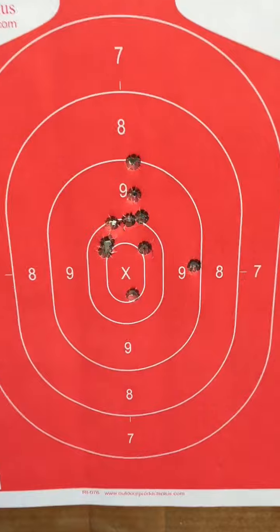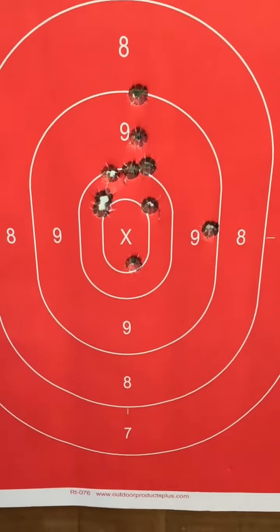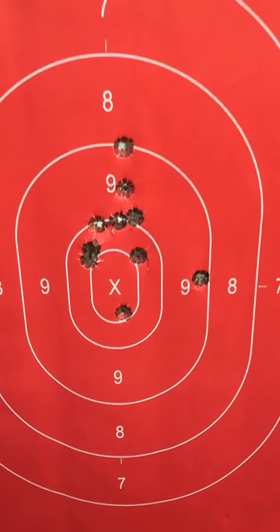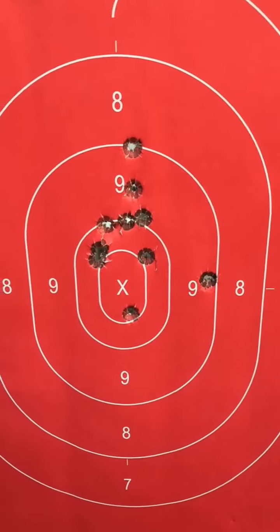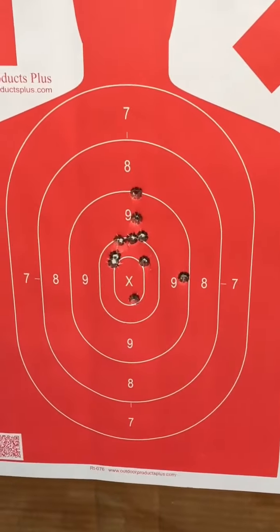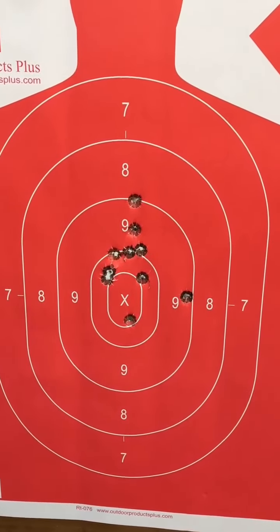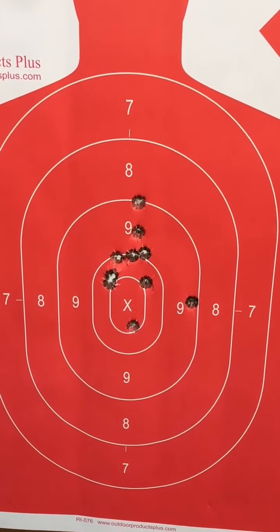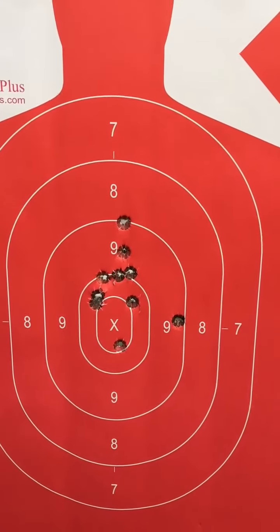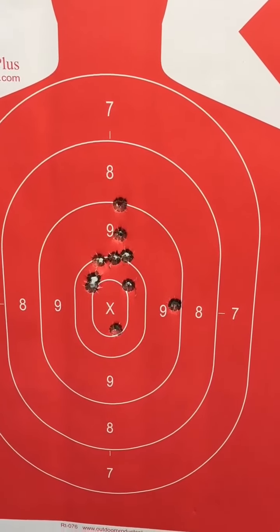This is my first string of fire with the CZ 75 Target Sport. One shot went up into the 9-ring — it went off before I was ready, as I'm not used to the trigger pull. It's very crisp with no creep at all, but out of the box it was right on as far as windage goes.